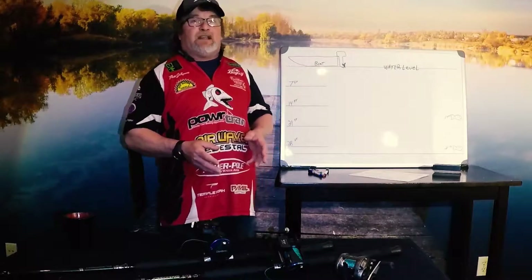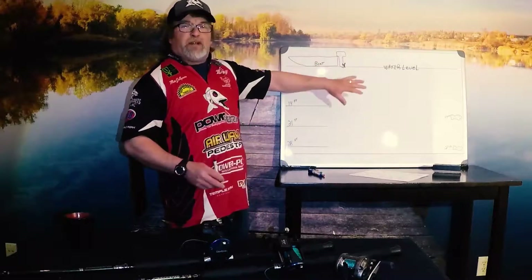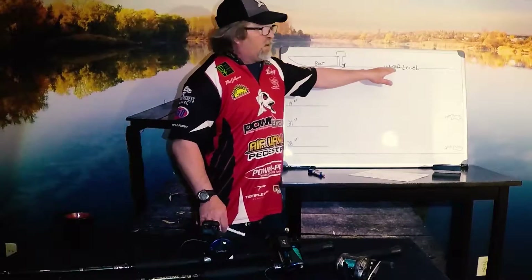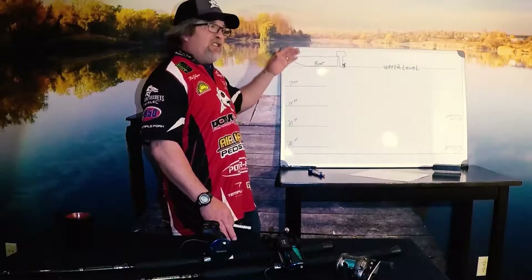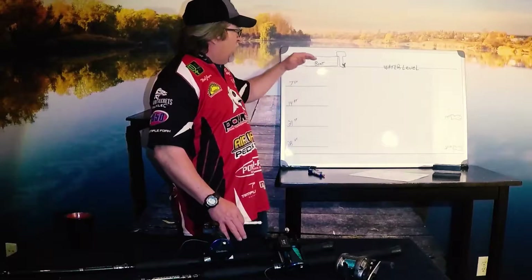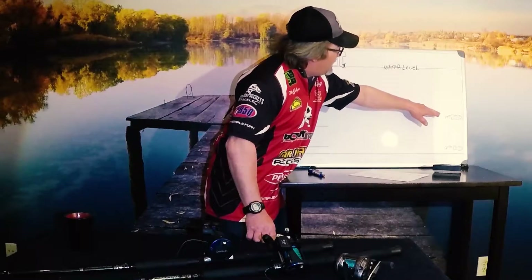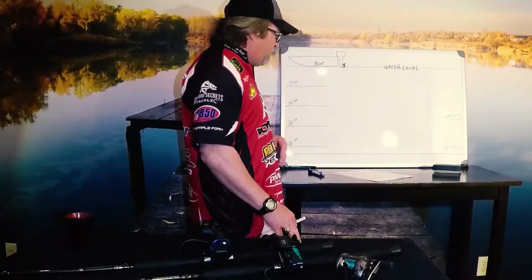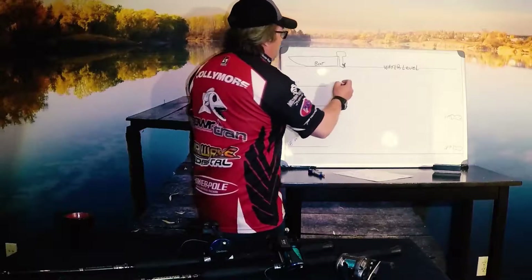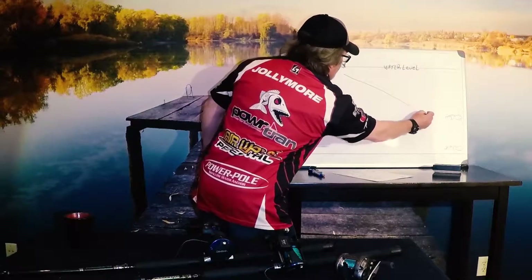I've got a boat and I've got the water level set up for you — seven feet down, 14 feet down, 21 feet down, and 28 feet down — just to give you an idea of water levels going down into the water column. I've got two fish: one at 17 feet and one at 27 feet. If we want to get down to that 17-foot fish using just mono, we're going to need to have 135 feet out.